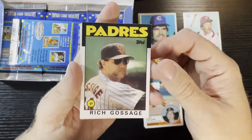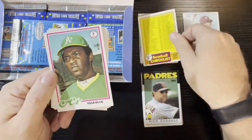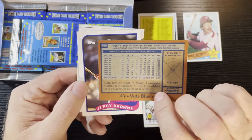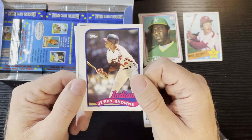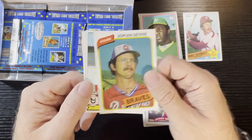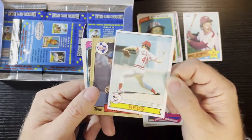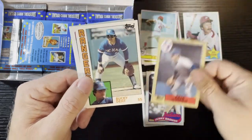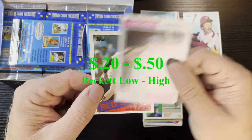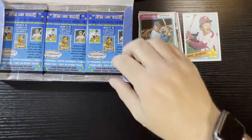Pack two: Goose Gossage on '86 Topps, a 1981 checklist — always nice when it's not checked off. 1978 Vida Blue, 1989 Topps Jerry Browne traded, 1980 Topps Adrian Devine from the Atlanta Braves, Tom Seaver from 1979 — a little off-centered but sharp. Pete O'Brien '87, Bucky Dent '84 on the Texas Rangers, Adrian Garrett '74 from the Chicago Cubs, and last one a 1985 Wade Boggs. Very nice, we'll take that.